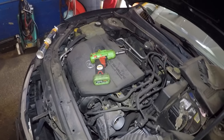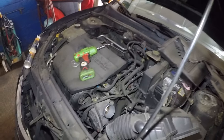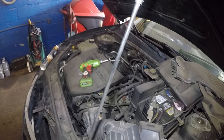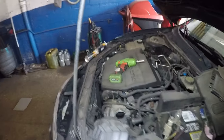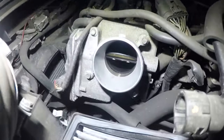What we're going to do here is put the key in the ignition, put the car in accessory. And then we're going to press the gas pedal. He's inside and he's going to press the gas pedal. The car is off — you see that? It opens up.